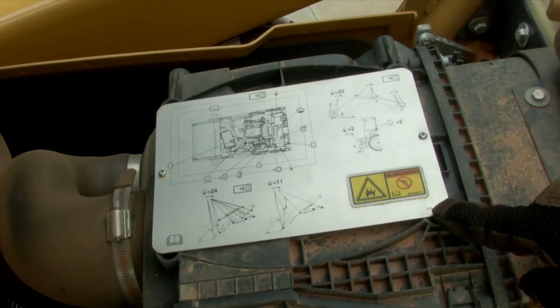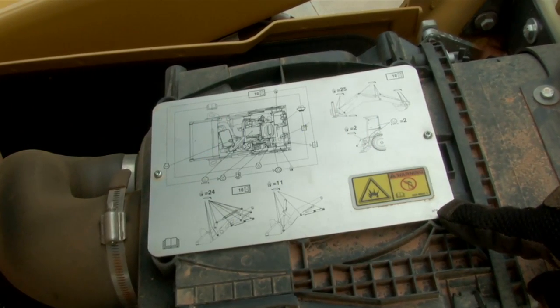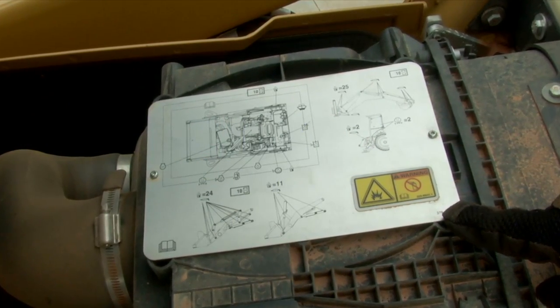Also, there is a plate located on the air cleaner above the engine that shows where all the grease points are located. To get long life out of your Backhoe Loader pins, we recommend that you use a molybdenum grease with at least 3% molybdenum.